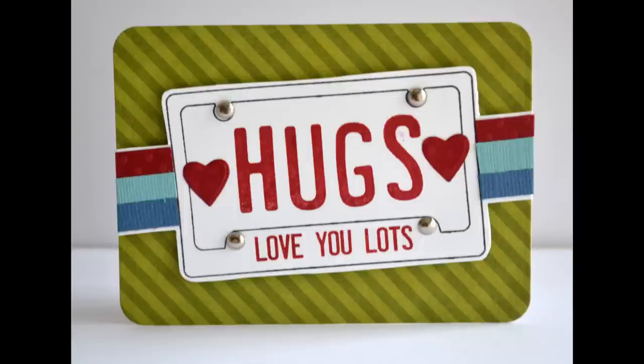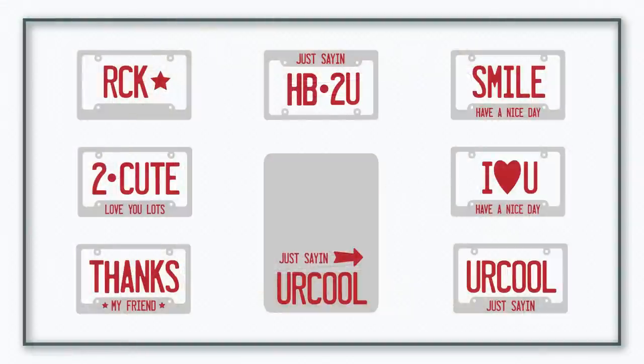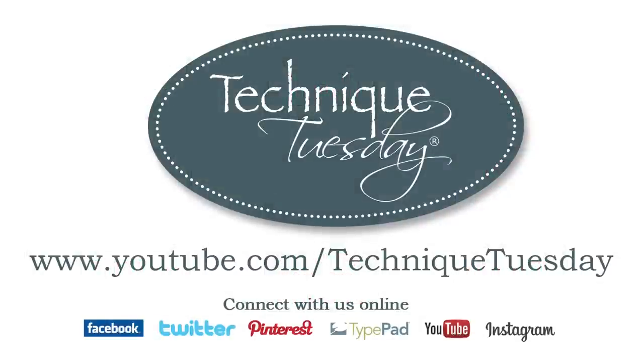In addition, we created our own word HUGS using the license plate alphabet. One of the cool things about the license plate dies, as well as the Rockstar stamp set and the license plate alphabet, is that you can mix and match these products to your heart's content — the possibilities are really endless. For more great ideas using these products, check out our Idea Gallery at TechniqueTuesday.com.